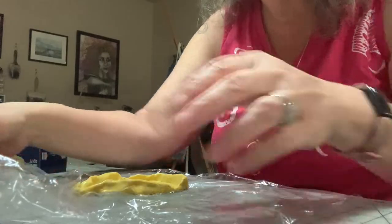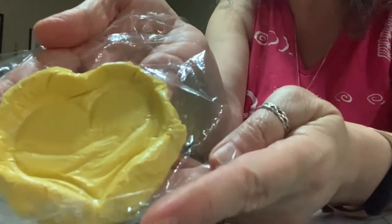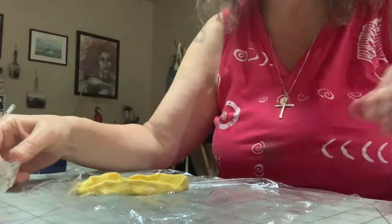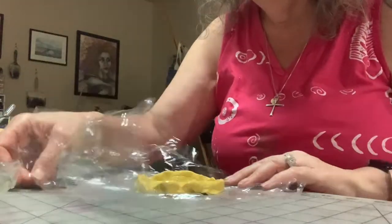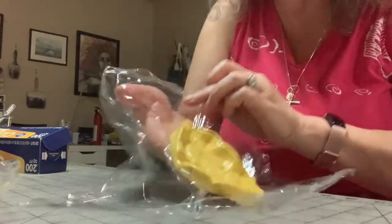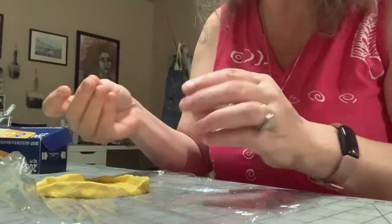Then I did another heart — this one came out a little better than the first one. It's not perfect, but it's a little better. I also did this one. I decided I should stop there because I'm not sure any of them are going to work for what I want, although I think they'll all work to a certain extent.